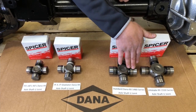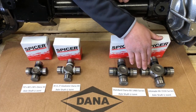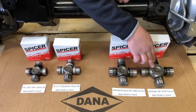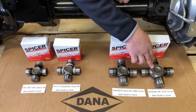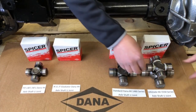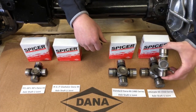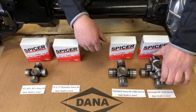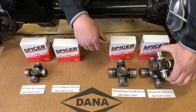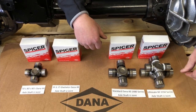Another advantage of going from 1480 to 1550 series is that because you have a greater distance between the yoke ears, you can get a tighter steering angle out of a 1550 series u-joint. As you can see, there's really no comparison between the two in strength. The Dana 44 u-joint size in your JK, JL, and JT front axle is 1350 — this is 1550, so you can see it's a huge difference in strength.